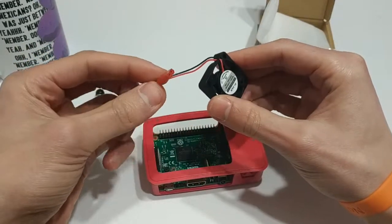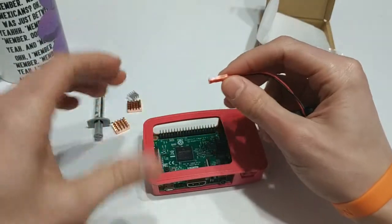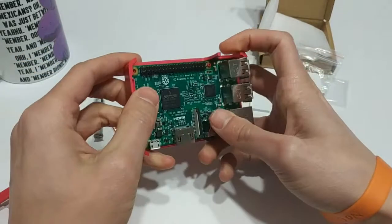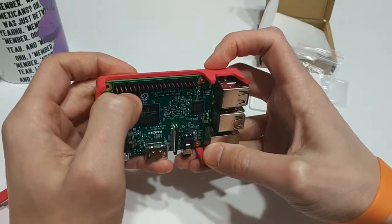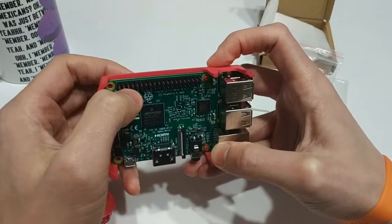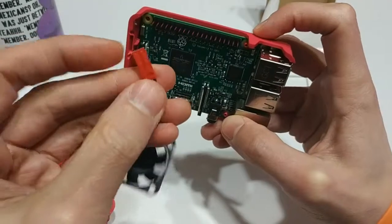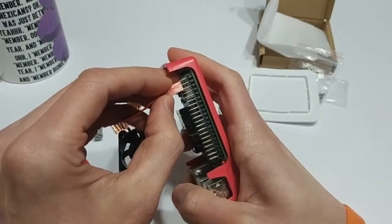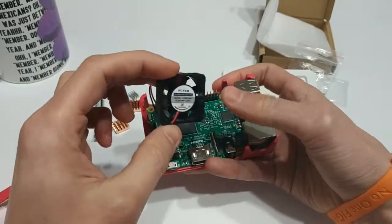When you have these little fans, it doesn't matter which fan you get, but you'll see it's a red wire and a black wire — that's your polarity. What you want to do is take this and stick it onto the GPIO pins, which again are General Purpose Input Output pins. You want to stick the red one on that pin right there — it's the second one in on the outer row. That's where the red wire goes. The black one goes right next to it. So you get your red and your black, and you just plug it in like that. When you put power to your Pi, this will spin.